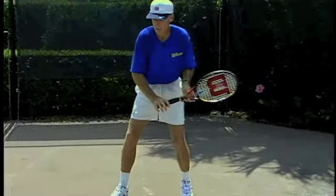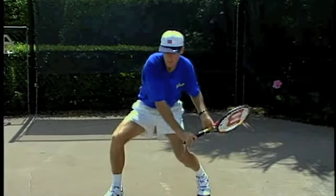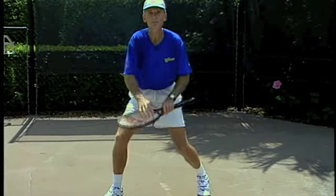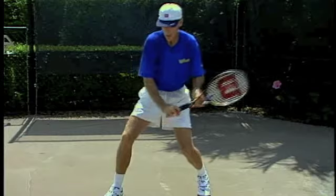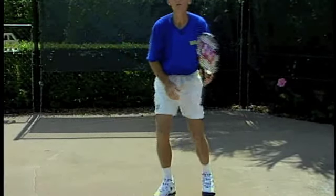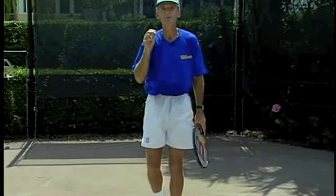Now, some players will do this — they'll bend really well, but they stay down with their legs and then their arm is trying to go up, and you've got forces going in opposite directions. The legs are going down and the arm is trying to go up. It's very difficult. You want your racket and your body in sync.